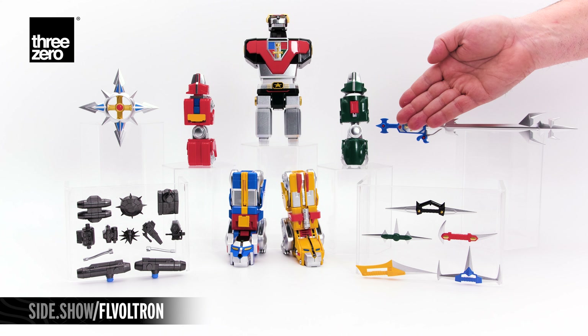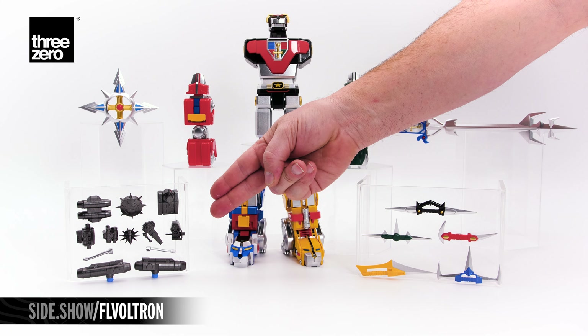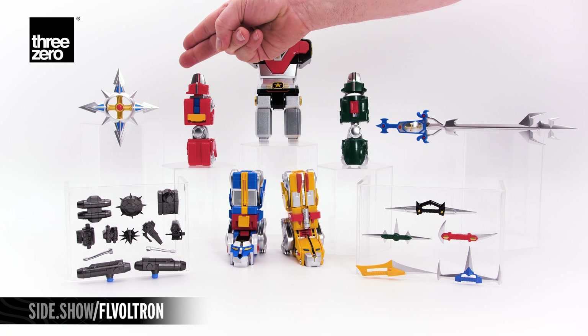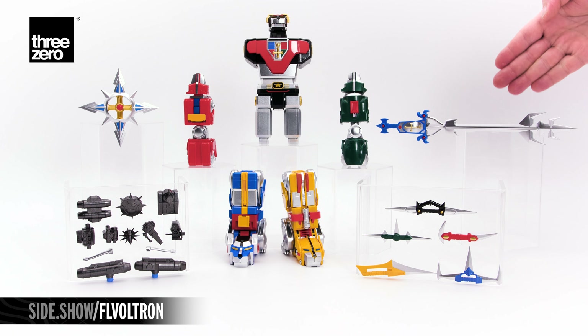The five lions that form the mighty Voltron. Shoulder-mounted weapons, mouth blades in matching colors, the spinning laser blade, and the blazing sword.